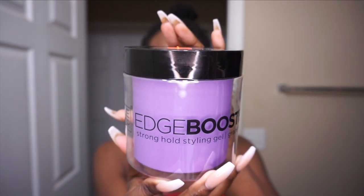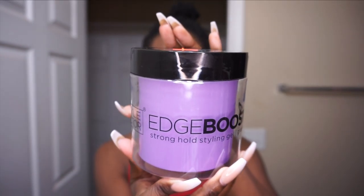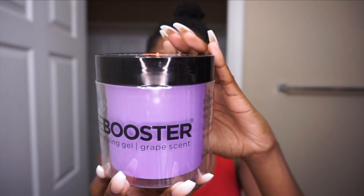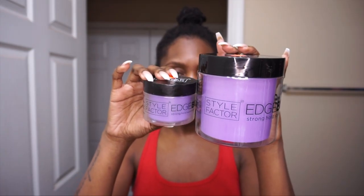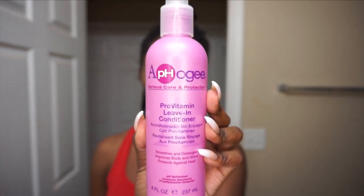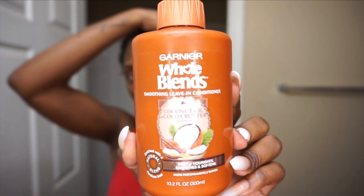Style Factor, y'all actually did a thing, okay. On the right we have the Style Factor gel, on the left we have the edge control. Before we jump into those products, I'm showing you guys my Afo-G leave-in conditioner as well as my Garnier Fructis leave-in conditioner.